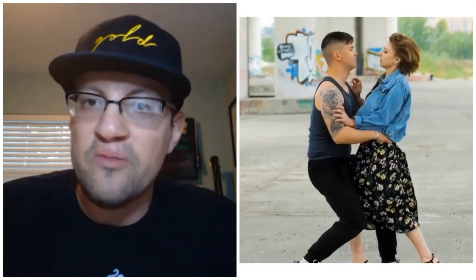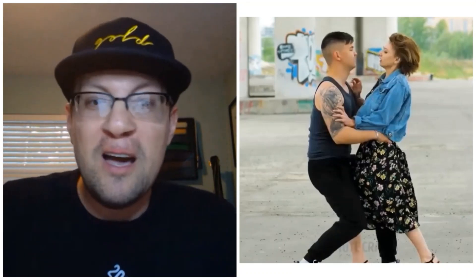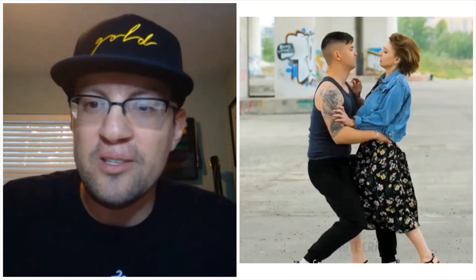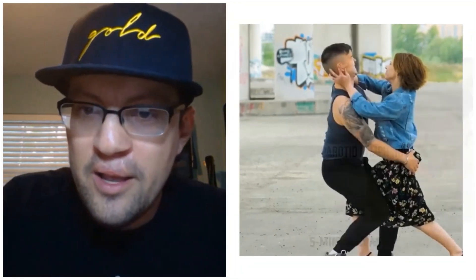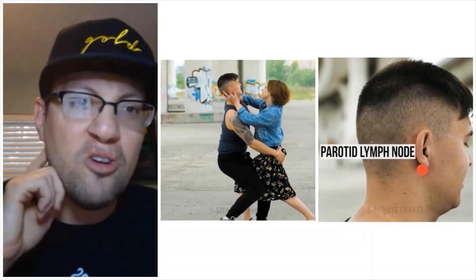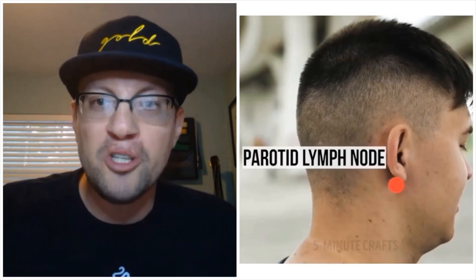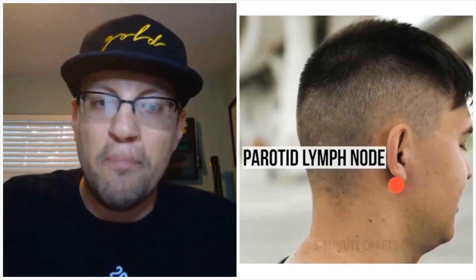Somebody grabs us by the waist — what do we do? Poke them in the eye? Nah. Instead, we should grab this tiny little area right behind or under the ear in that soft little space — the lymph node. That's dumb. You just bypassed the one thing that will actually hurt, which is their eyeball with your thumbnail, and instead you're just poking them in the neck and being really irritating. Good job, Five Minute Crafts.